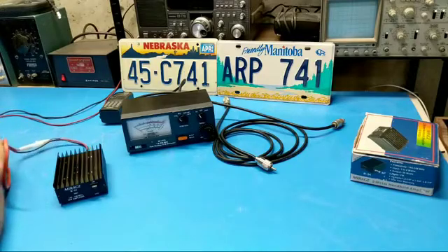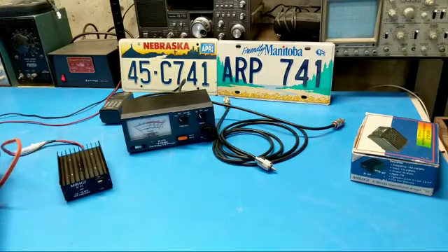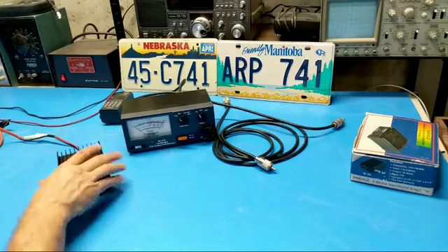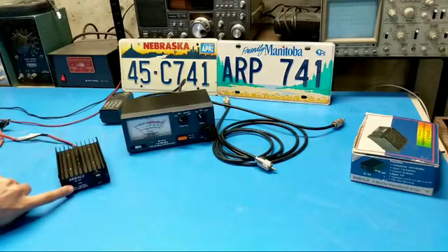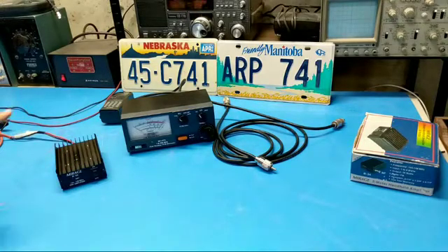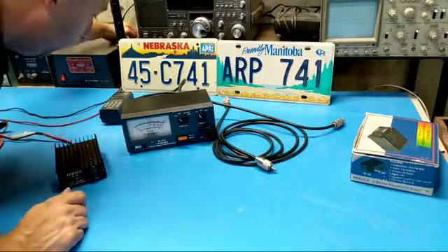Before I put the power on, I'm going to make sure that's turned off, and let's make sure these are separated so nothing shorts out. It looks like there's shrink tubing over the wire here — I don't know if that's factory or the previous owner did that. Let's turn this on and see what we get. It looks like there's a transmit light and a light in the switch, so we should see something when we turn it on. And we're not seeing anything. I have a feeling that's my ratty test leads.